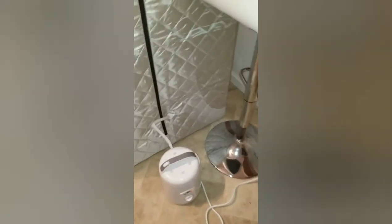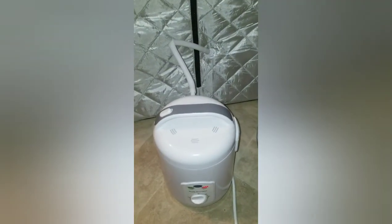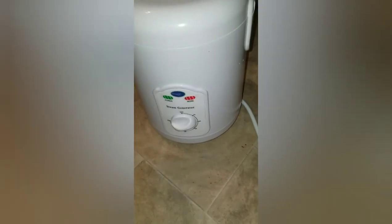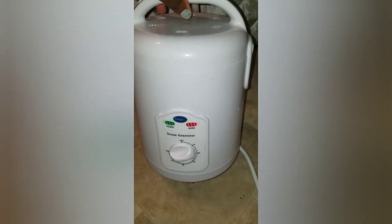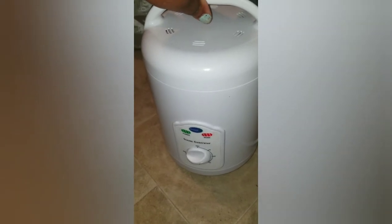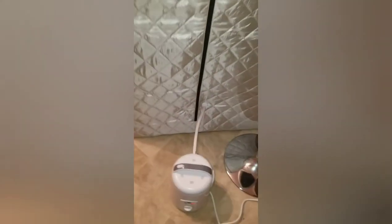I hooked up the generator — whatever they want to call it. This was kind of expensive but it didn't even have a remote control; some of them have remote controls but this is just a regular one. I put it on 20 minutes so it can start steaming, and then after the 20 minutes...